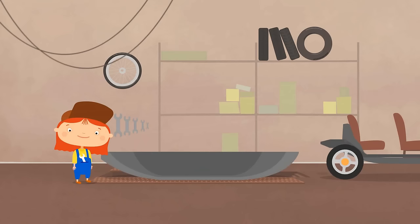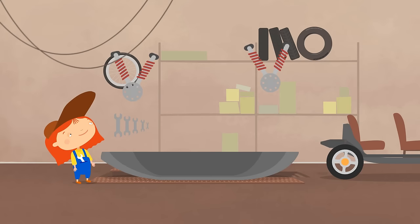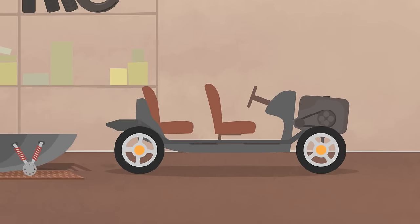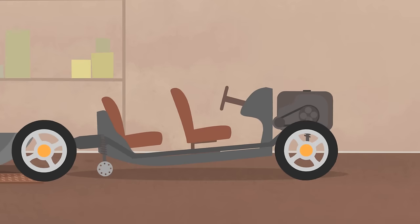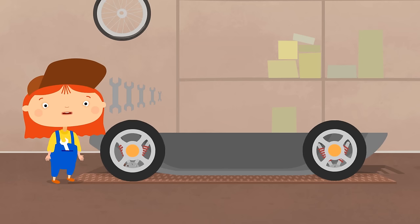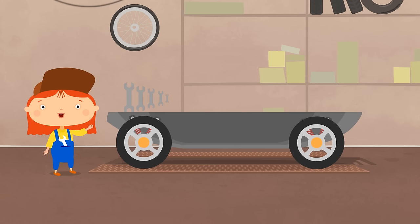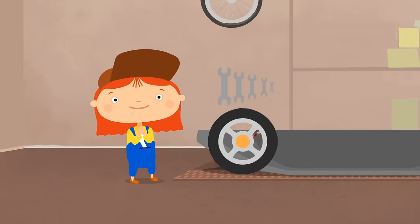Let's proceed. This is a new suspension. It will lift the wheels when the car is on the water. Remove the wheels from the convertible and install them on the amphibian. One. Two. Let's check. Works great! Let's continue.